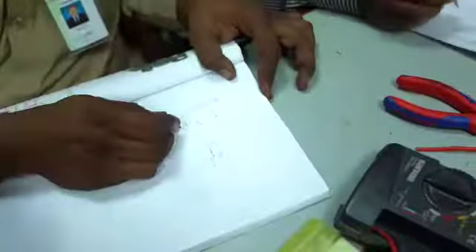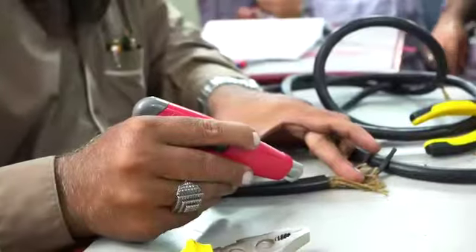The purpose of the training is to give awareness about the safety rules while working with electricity. We also have good information about the tools — it's a multimeter. How do we use it?